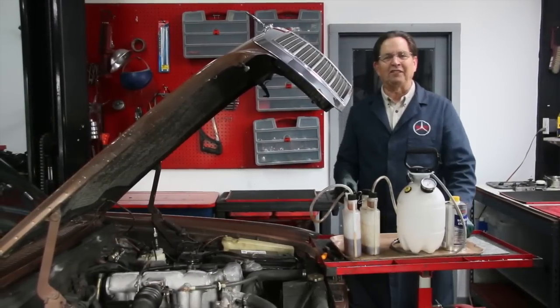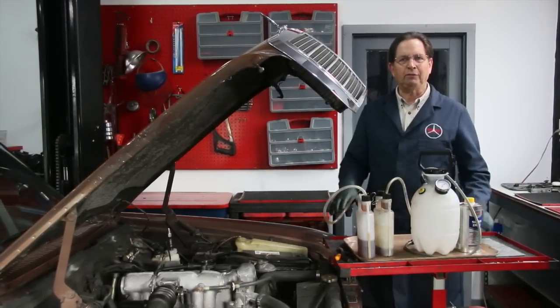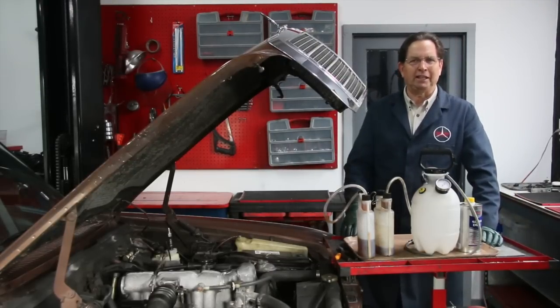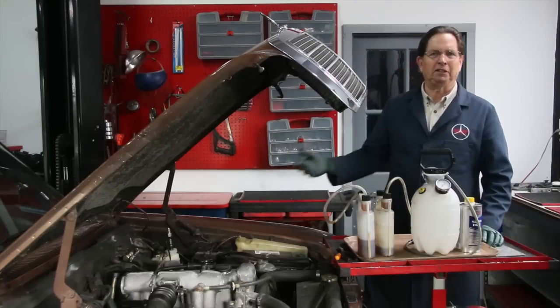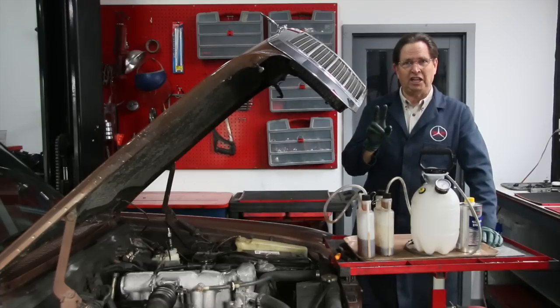If you own a 75 to 95 Mercedes-Benz, I guarantee you're going to have to do a brake fluid flush of the system. In my experience, this is one of the most neglected maintenance items I see on these old cars. I see brake fluid in these cars that's probably been in there for 10 to 20 years. This needs to be done every two years, both from a safety standpoint and from a reliability standpoint.